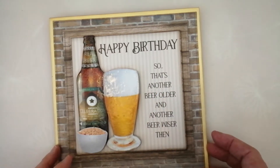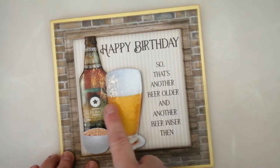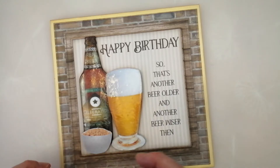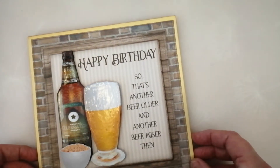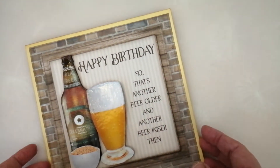I thought this one was quite fun. And I've used embossing powder again to give the bottle and the glass and the ceramic bowl some high shine so that it actually does look like glass, which I thought was really quite cool. And I'm going to put a few little gems on, but I haven't done that yet actually.